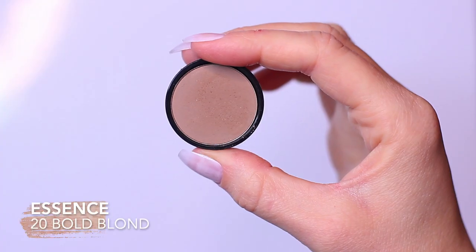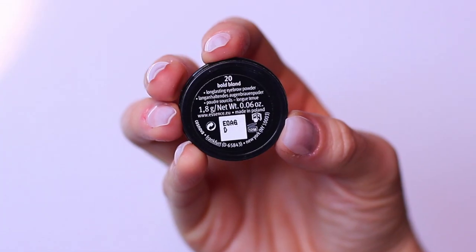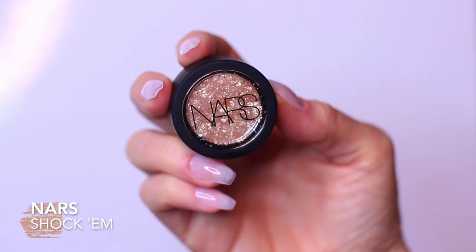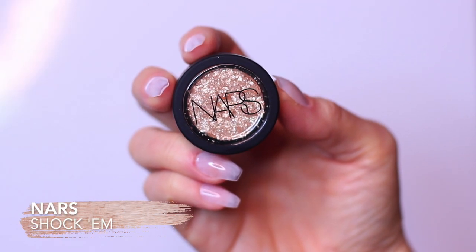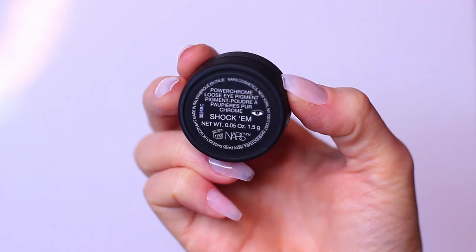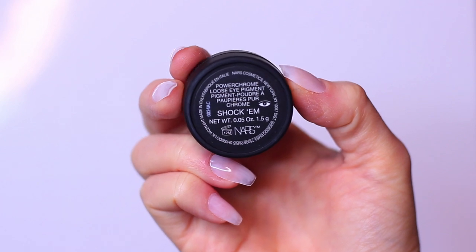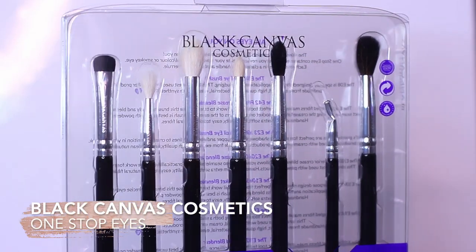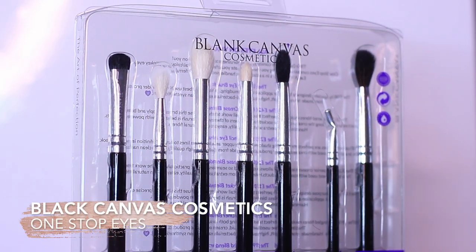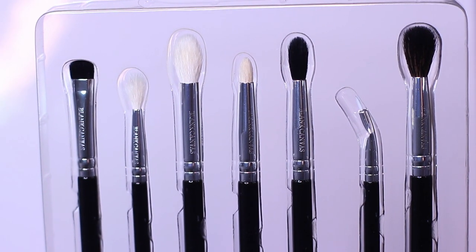For my matte mid-tone, I'm using the Essence Eyebrow Shadow. Yes, it's for your eyebrows, but it's perfect for the crease. I also wanted to add a touch of sparkle at the end, so I'm using the Powder Chrome Loose Eye Pigment by NARS in Shacom. For brushes, as always, I'm using the Blank Canvas Cosmetics brushes — the One Stop Eye Brush Set, which has everything I need.